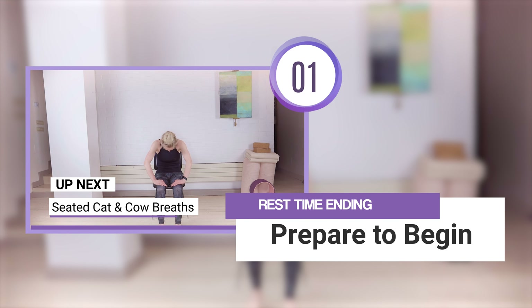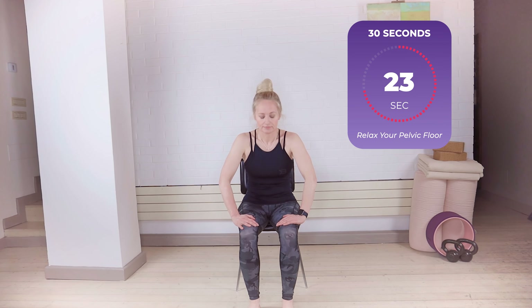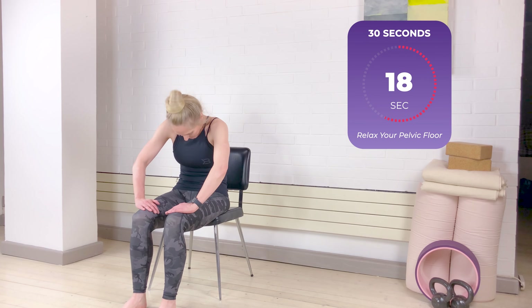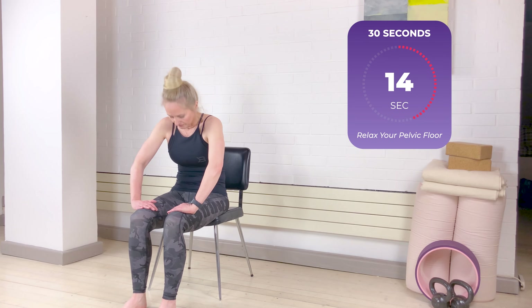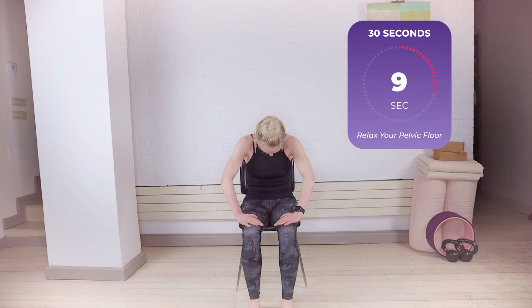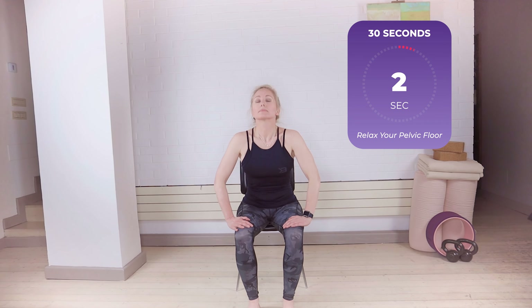Preparing in a comfortable seated position, you're going to inhale to expand the chest as you round forward, and exhale as you close everything in. Find the flow of your own breath and take these cat and cow breaths, making sure that you can move your spine all the way from the tailbone to the top of your neck. Each inhalation lengthens the spine and each exhalation rounds everything forward, going with the flow of your own breath.